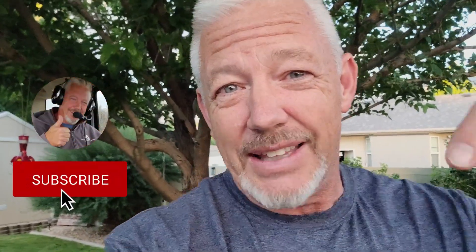Hope you got some value out of this. Make sure you click that like button down below, and if you're new here, consider subscribing. Thanks for watching. We'll see you on the next one. 73.